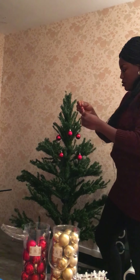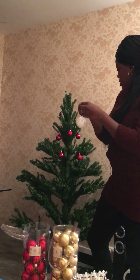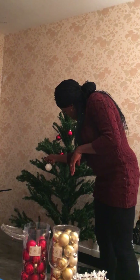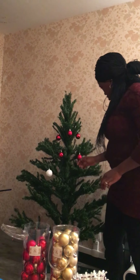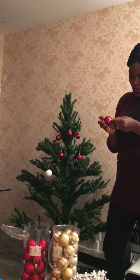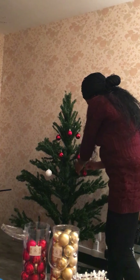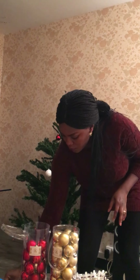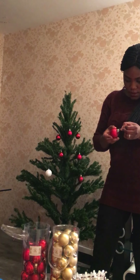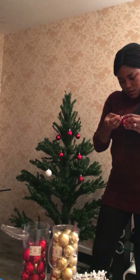They come in different forms, so you can put this like this. As you can see, it's coming out nice. You keep fixing it like this — you can hang it here, anywhere you want. I'm doing the red ones first. You just fix this thing into this.